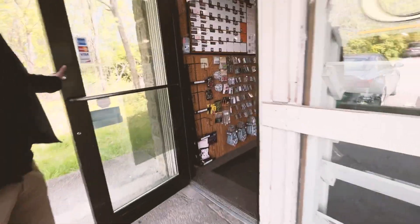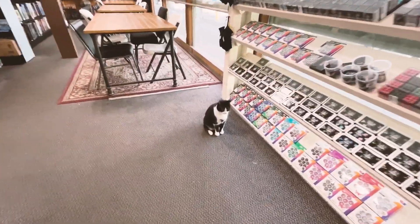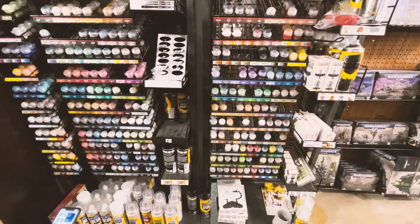Before our first game, we needed to assemble and prep our Kill Teams, but started with a trip to our local board game store, where we picked up some primer and paints and then headed home for some unboxing.